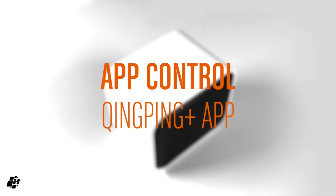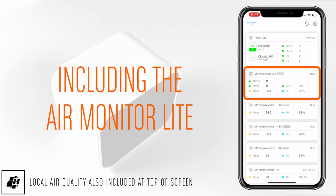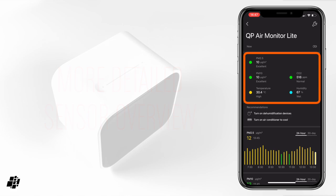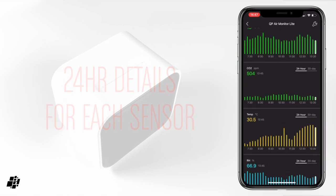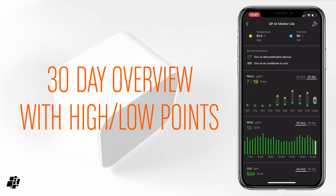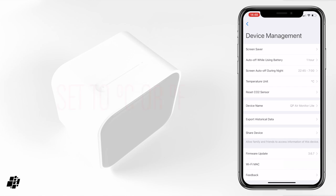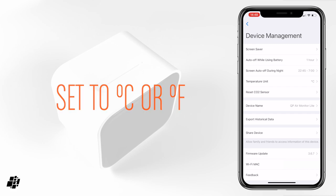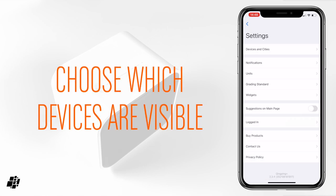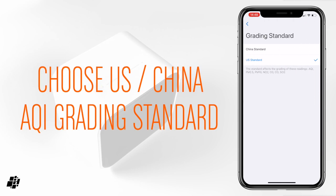In the Qingping app you get an overview of all of your Qingping devices. Going in one level gives a slightly more detailed overview, and in addition you get details on sensor readings over a 24-hour period broken down into 15-minute segments, or a 30-day period split into days. The 30-day view shows the high and low points for each sensor in 24 hours. Individual devices can be adjusted within themselves, and the good news for US viewers is that you can set the readings to display Fahrenheit if you wish.